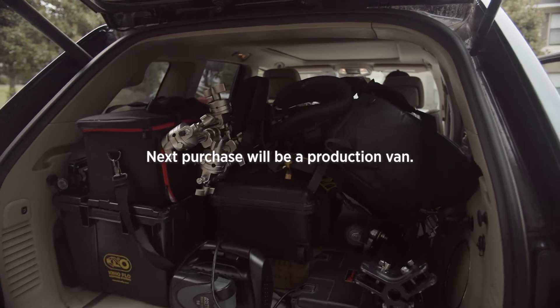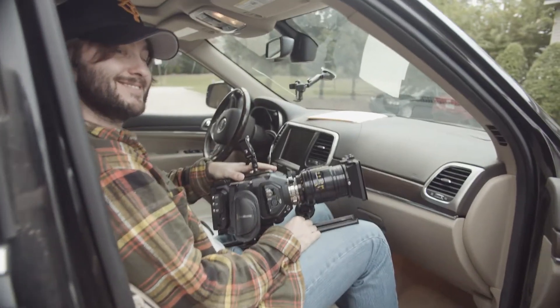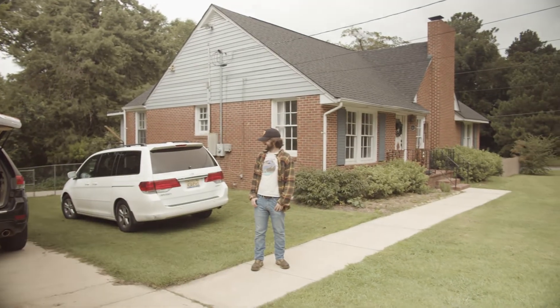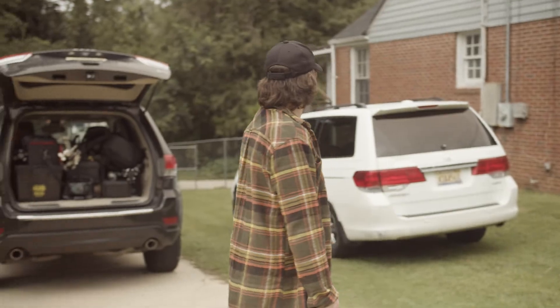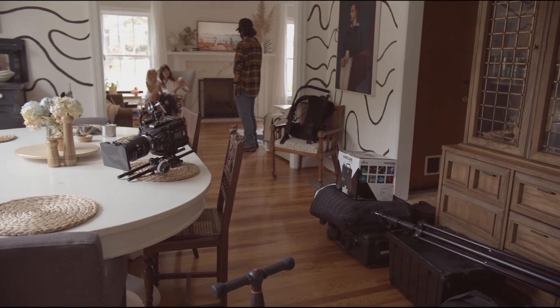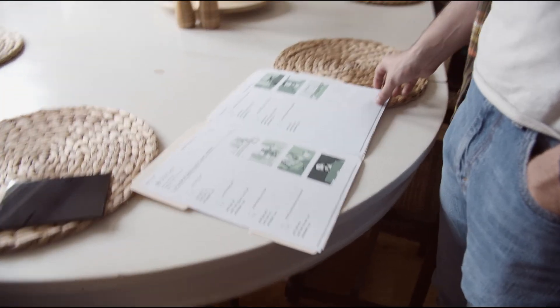Shoot day. Got everything packed up in here. We've got Nicky packed up with the camera — that's a big camera. First location, here we are Nicky. Looking over the storyboard. What do you think Nicky? I think it's gonna look good.